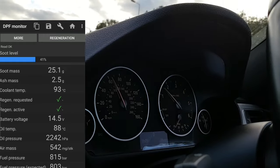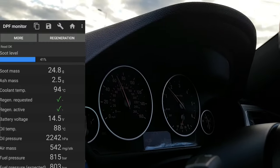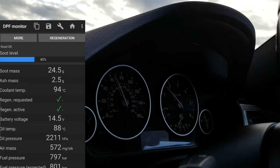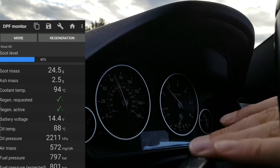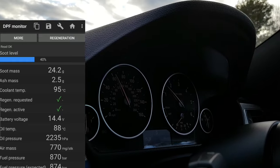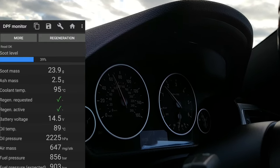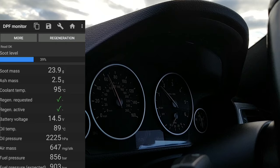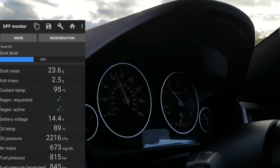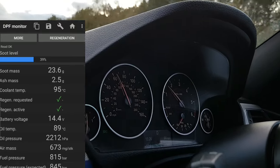These soot levels normally build up when you do a lot of short journeys with your diesel car. I remember when I purchased my car from BMW, they told me to drive on a long journey once every month. I didn't quite figure it out at the time and asked them what the logic was. They tried to explain about DPF cleaning, but I asked them what the logic is if I don't know the level of soot build-up in my DPF — and they couldn't really answer. So BMW doesn't really allow us to see the soot level anywhere in the car; they just recommend driving on a long journey once every month or two.